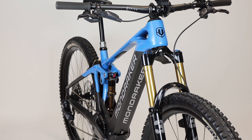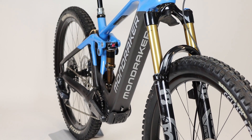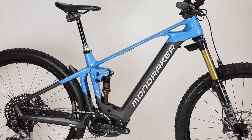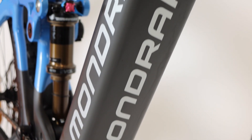The internal 750Wh Smart System battery is kept out of harm's way tucked inside the downtube. By doing this, Mondraker have managed to keep the total weight of each 750Wh equipped bike the same as their 625Wh counterparts, despite the increased weight of the bigger battery.